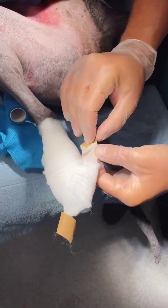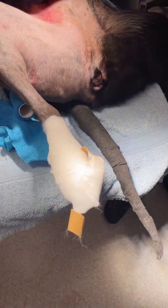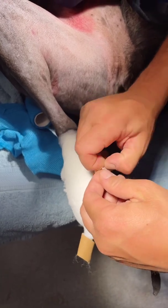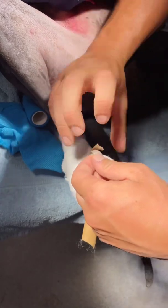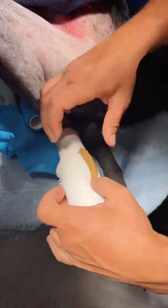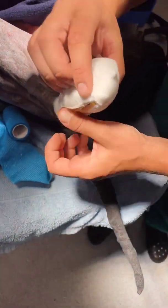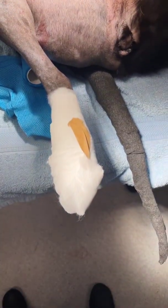I'm actually gonna take my gloves off to do this because it'll be impossible with gloves on. Our wound's covered, so we don't need to stress too much about contaminating it at this point. I'm gonna unfold my stirrup like that, twist that around, and fold that back on itself. We're gonna do the same thing on the other side — twist that around and come back there. You can see now it's got a nice bit of padding under the foot.